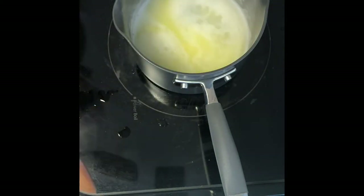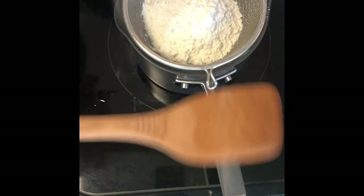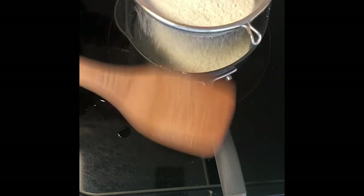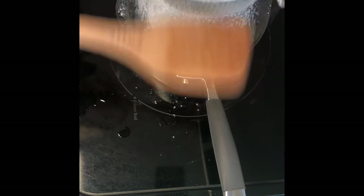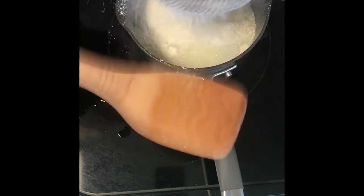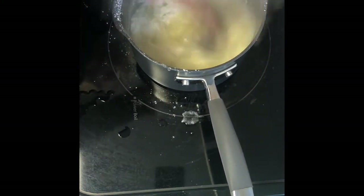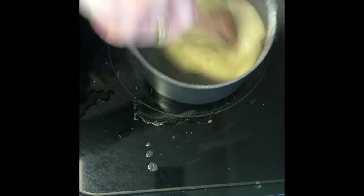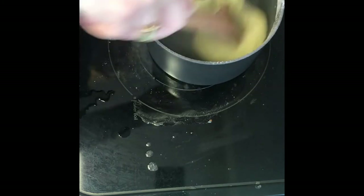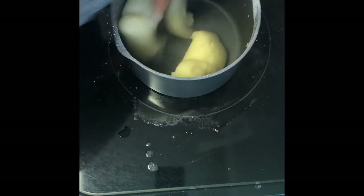My butter is all melted and it's at a full rolling boil. So I'm going to place my sifter over top and empty my flour in quickly by just tapping it on the side. Leave those bits and then stir — turn off your burner. What we're going to end up with is a dough ball. I'm just stirring this very vigorously on that burner with the heat off, and you want to do this on that still-hot burner for about a minute to cook out the flour.